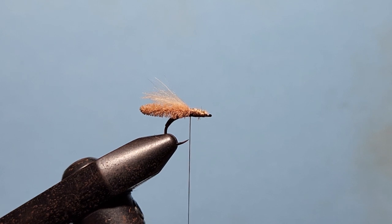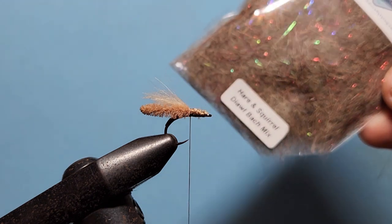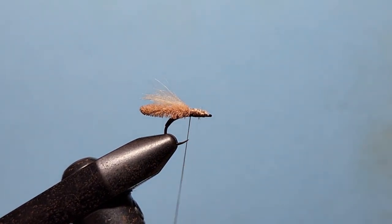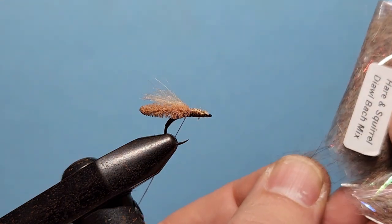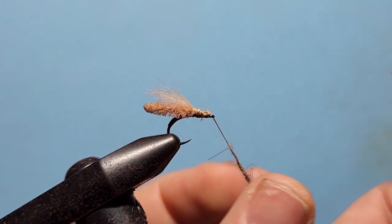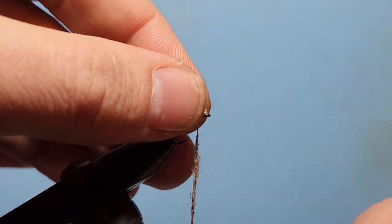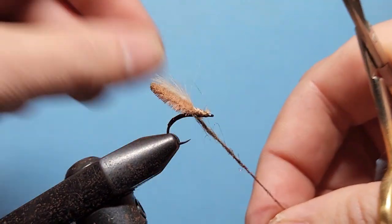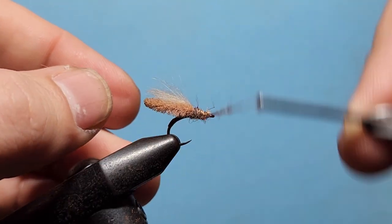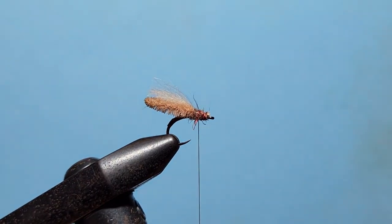Before we put the overwing on, we're going to put some dubbing in around the body. For this we're using the new Chuck and Duck Hare and Squirrel in the doorbark mix. A little bit of dubbing wax on our thread, and we only need just the smallest amount — just pull out a few fibres and work that onto the thread to create a nice fine dubbing needle. Then we lift up the wing and body and do a couple of wraps underneath to support it, wrapping forward down to the eye of the hook to create that little thorax section.